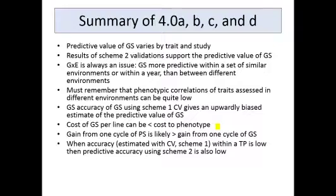Here's a summary of what we've talked about in these four parts of Module 4. The predictive value of GS using scheme two varies by trait and by study. But the results of scheme two — the less biased assessment of genomic selection accuracy — support the predictive value of genomic selection. In every one of these studies there are certainly lots of positive results suggesting that genomic selection is working. We do see that genotype-by-environment interactions is always an issue. Genomic selection is much more predictive within similar environments or within a year than when you use data from one set of environments to predict performance in a different set. And the GS accuracy using scheme one cross-validation, as seen in most of these citations, certainly gives an upward bias for the predictive value of genomic selection.